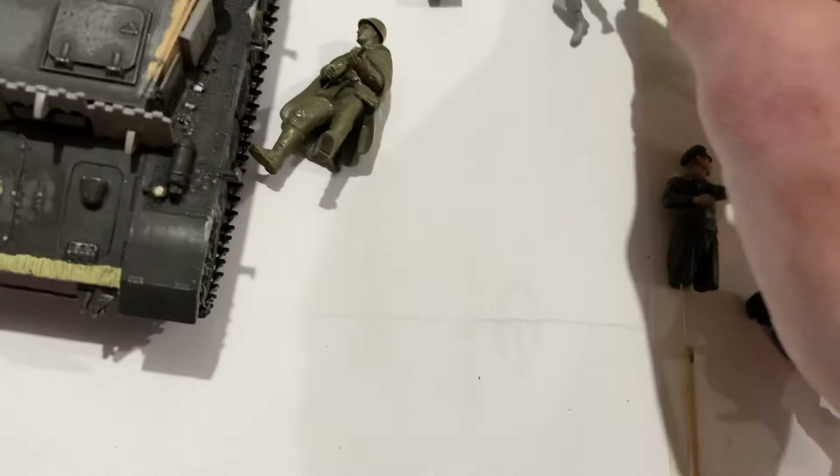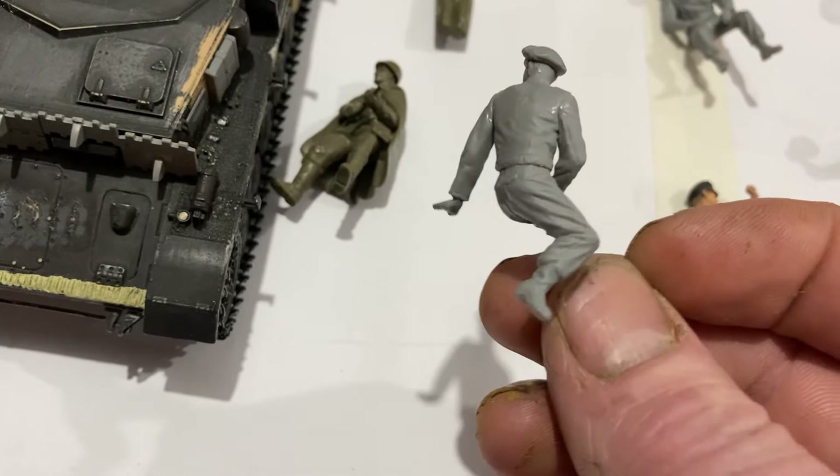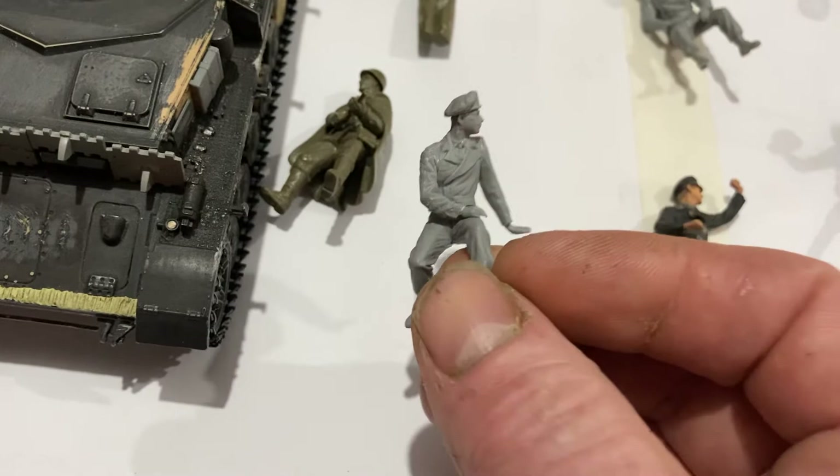But then you've got Miniart. Miniart are amazing. I think this is why Tamiya had to improve. Miniart will never let you down. They don't fit together like a jigsaw puzzle, so there's a lot more chance for modification with these ones. But I think this is the reason why Tamiya had to improve, because you can see this is what they were pumping out in the 90s.